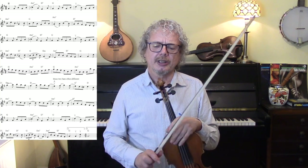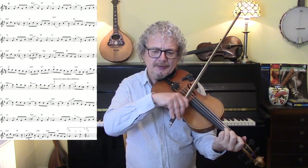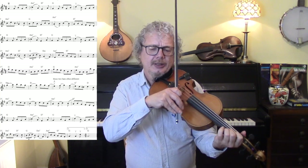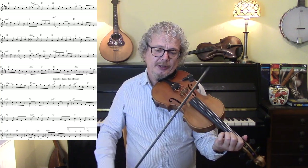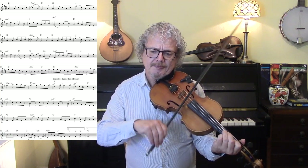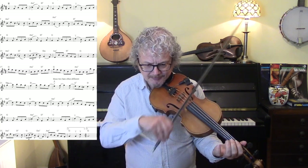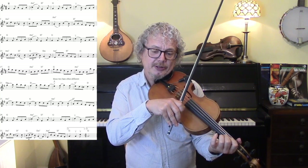Now there are quite a lot of little ornaments that you can put in — hammer-ons, for example, in the second bar. So we're just preceding that melody note with the note we like, the B. And you can do a C-sharp onto that D, and a hammer-on downwards onto that A.